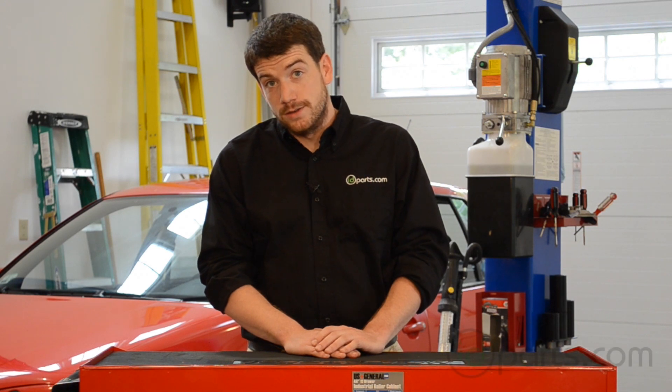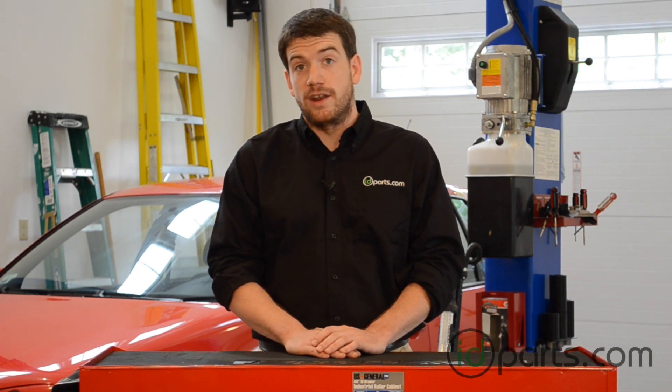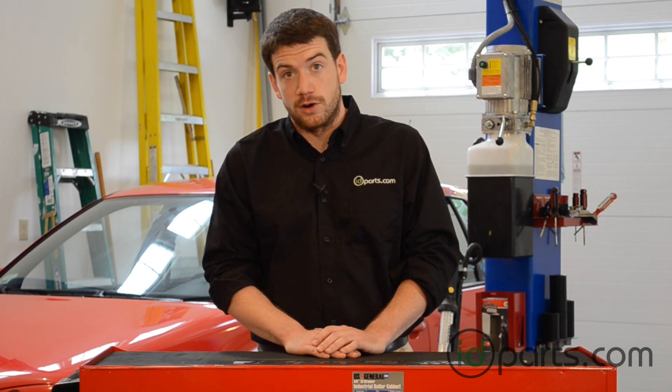Hi, this is Cory from ID Parts. Today, I'll show you how to replace your heater control bulb — it's the bulb that illuminates the fan control on your Mark IV Jetta.